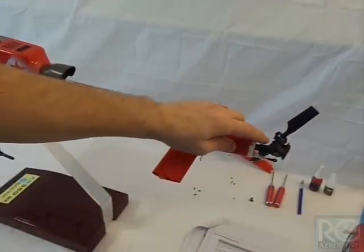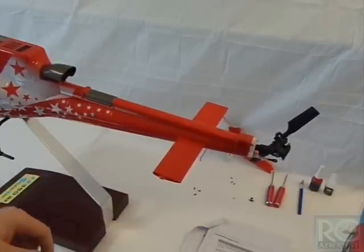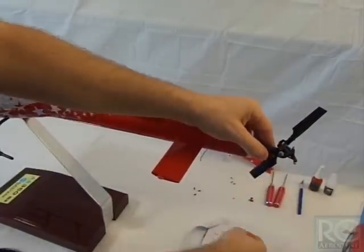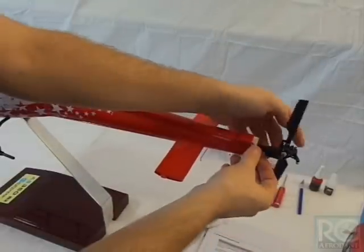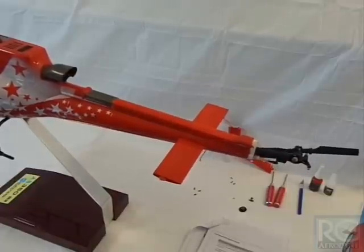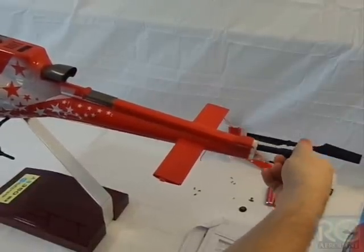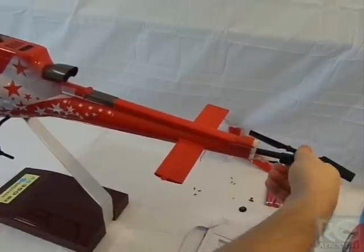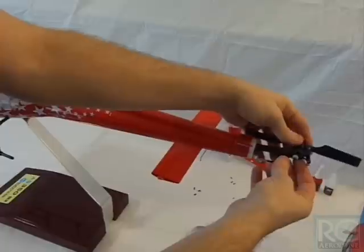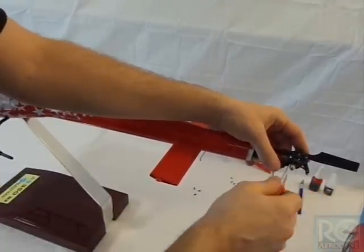I've done one of these builds before, so I know where all the screws go, but it wouldn't hurt to put these little screws in some containers and label them. Now we can pop the cover off and see the drive belt pulley. We're going to hold the scale mechanics in front and slide forward. This is where it's a little tricky — we need to pop the belt off over the pulley.